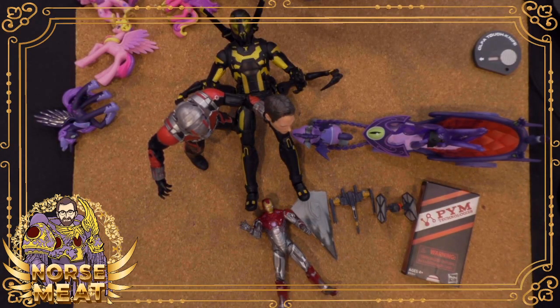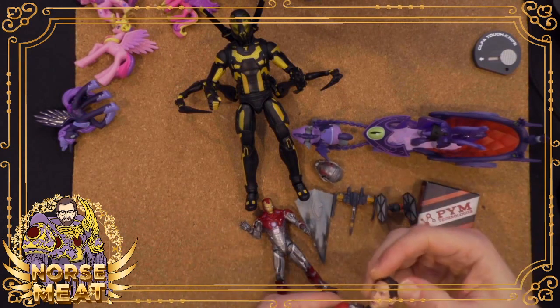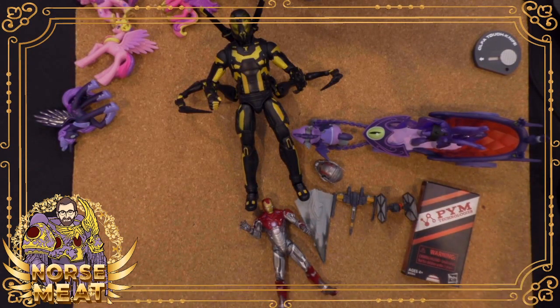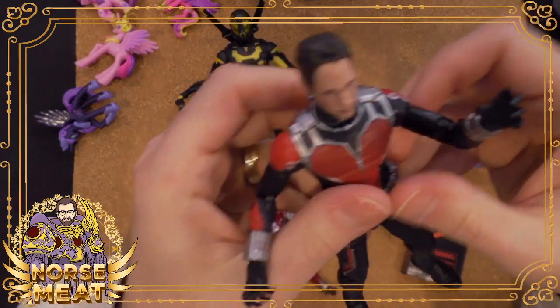Well, thanks everybody for hanging out with me on Toy Tuesday. I'm not going to open up that big Ant-Man pack — I'm going to try to sell it. The Ant-Man 2 figure comes with a goofy-looking Paul Rudd head, which I actually find to be creepier.